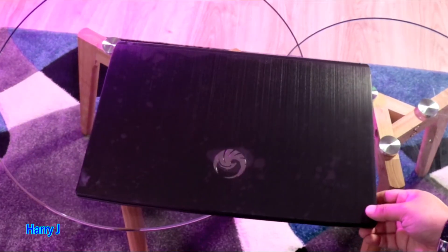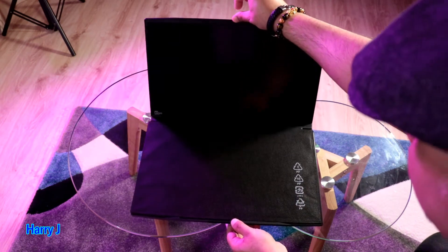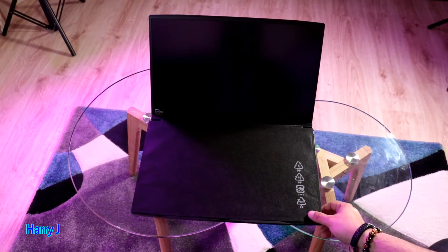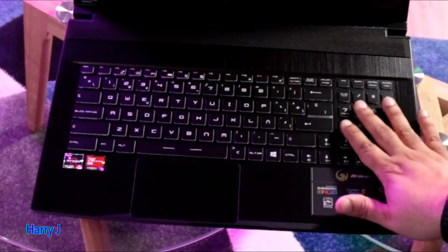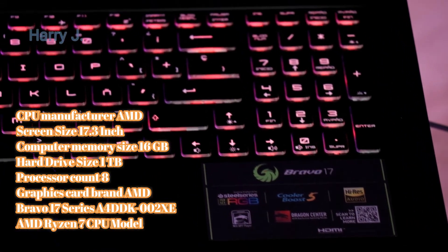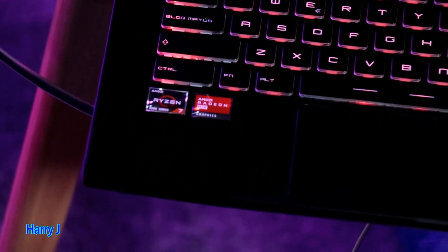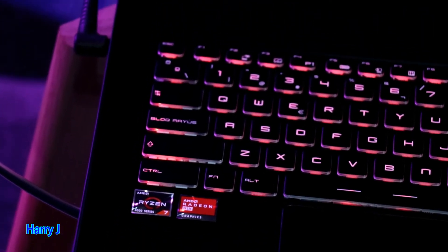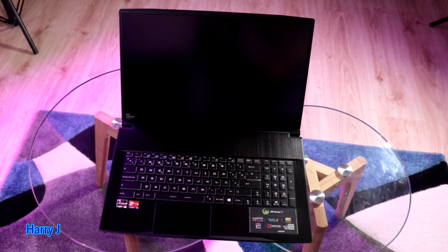Now the most beautiful part of this video — I'm going to open this machine and show you. Wow, beautiful! Take this off — wow, it's a beauty. The keyboard — lovely looking keyboard with a full layout including a number pad. Let me talk about the specifications: it has a 17.3-inch Full HD screen with AMD Ryzen 7 4800H. After that you have 16GB of RAM and a 4GB AMD Radeon RX 550M graphics card — so it is a beast, this machine.